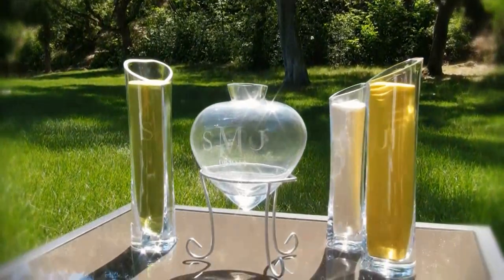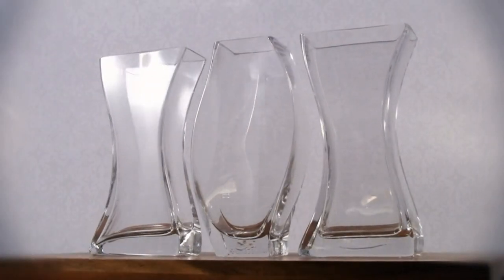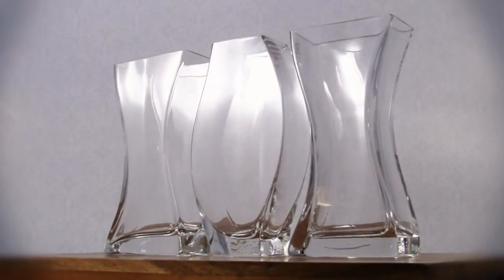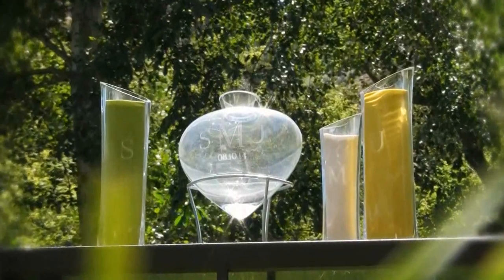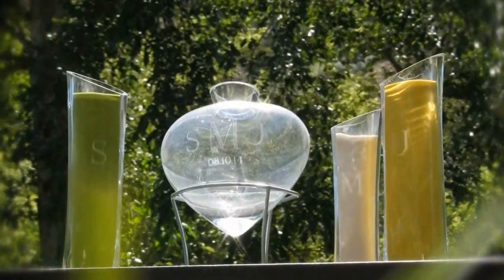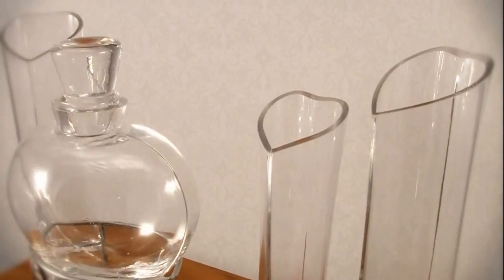Start by choosing from our Heart-Shaped or Unity Sand Ceremony sets. The Unity Sand Ceremony includes three nesting vases, all of which can be personalized with initials or your wedding date. The Heart-Shaped Sand Ceremony includes a central bottle with a stopper, two large vases and one smaller vase, all of which showcase a heart theme in their design.